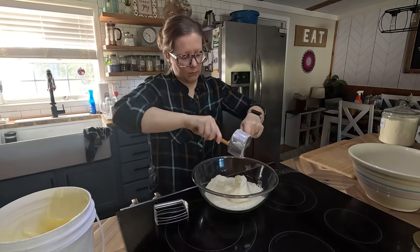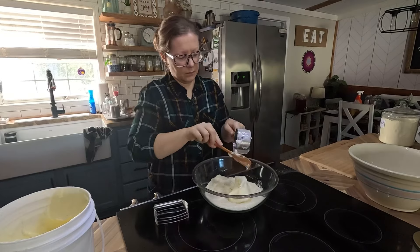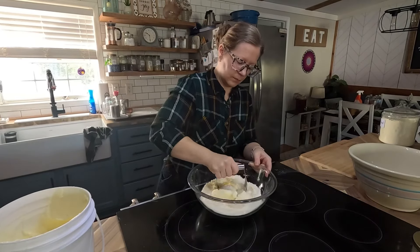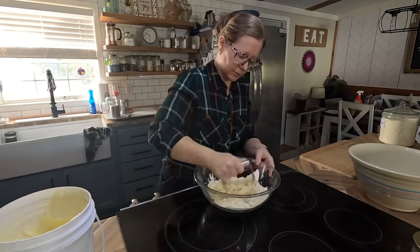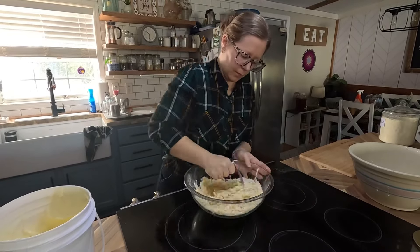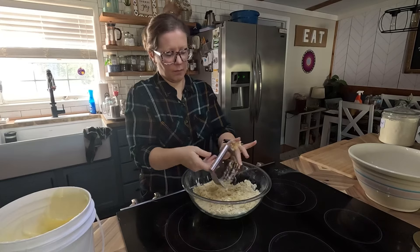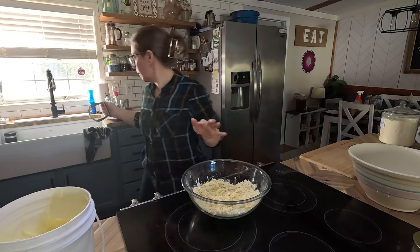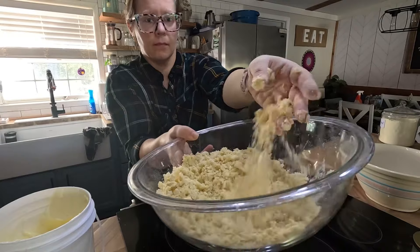I'm going to add my tallow into my flour, salt, and sugar mixture, and then take my pastry cutter — if you don't have one, you can use forks or two knives — and I just cut the tallow into the flour until it looks like crumbs. You want it to look like big crumbs. You don't want to mix this up too much.